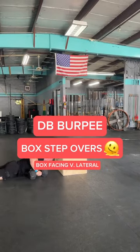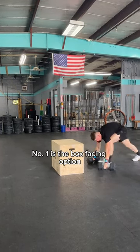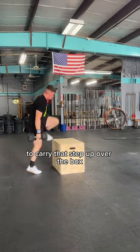Hey guys, Seth here from Jump Ship, and today we're looking at the Dumbbell Burpee Box Stepover. I'm going to give you two options here. Number one is the box facing option. This allows you to use the dumbbells with a little bit of forward momentum — almost a swinging motion — to carry that step up over the box.